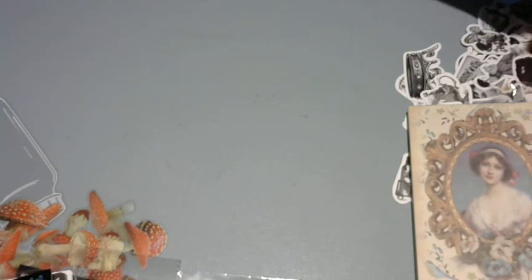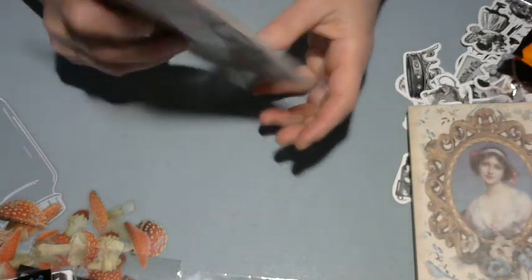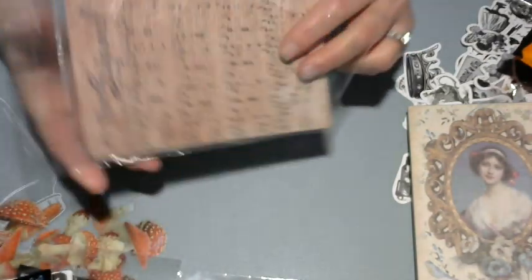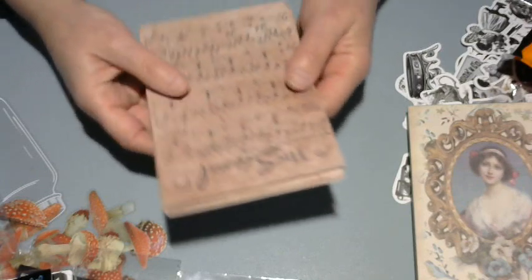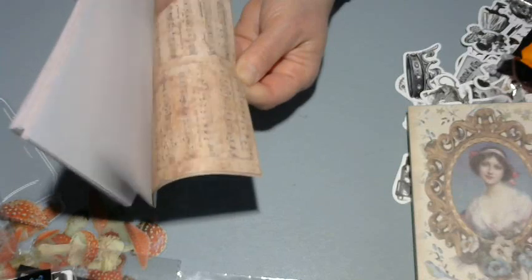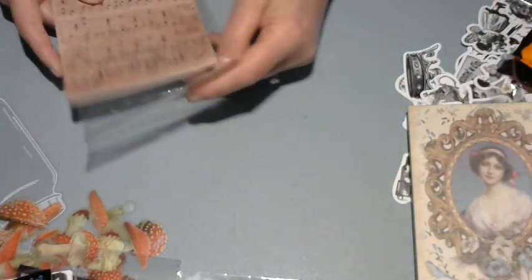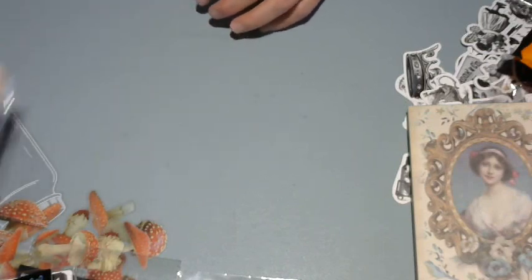Just some vintage background paper — it's kind of loose and it's a bunch of music notes. Again, just for journals and backgrounds.